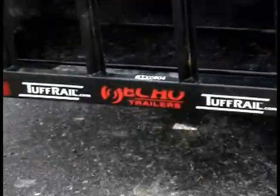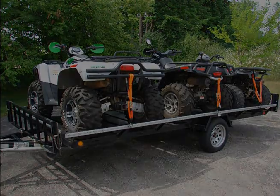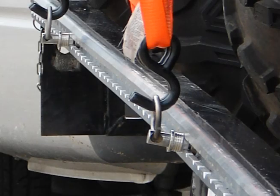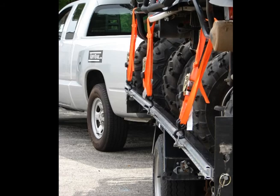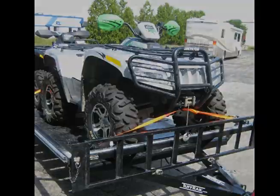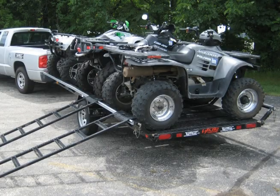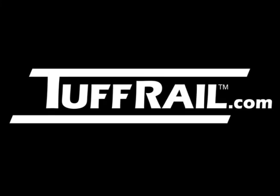We at Tough Rail hope you found this video informative and thank you for watching. If you are looking for more information about Tough Rail products, please visit www.toughrail.com.